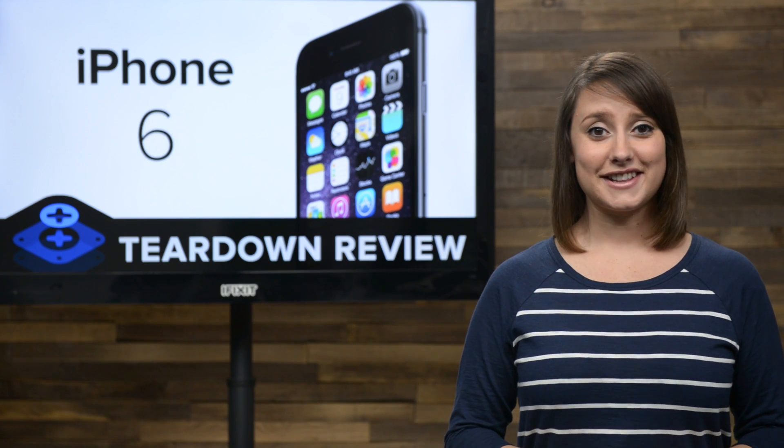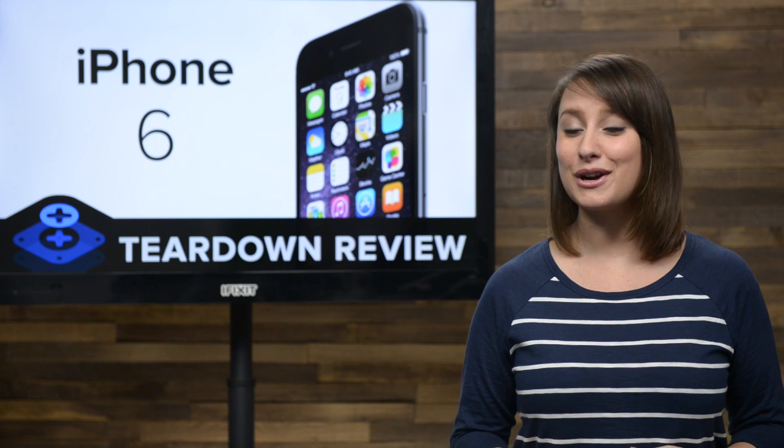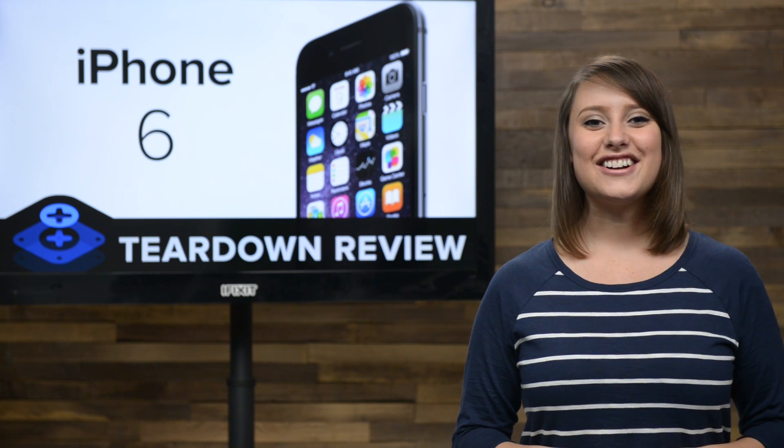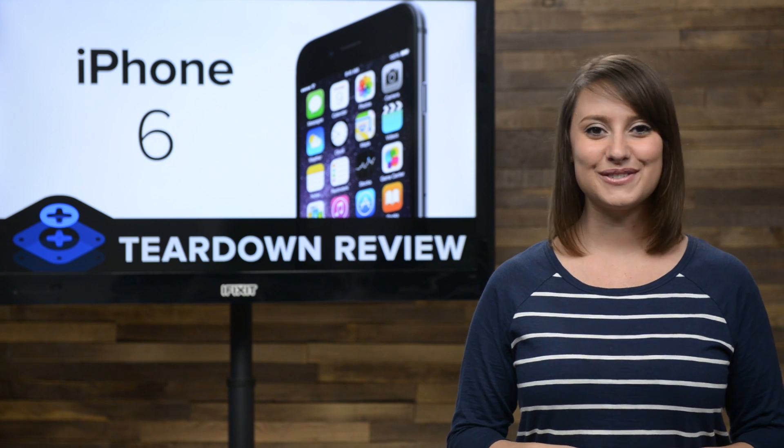It's been two years since the last full redesign of the iPhone, and we couldn't be more anxious to see the new upgrades up close. So we sent our teardown team all the way to Melbourne, Australia to get our first look inside the new iPhone 6.